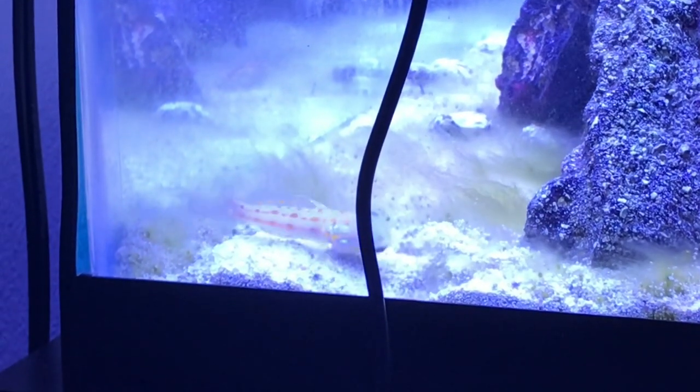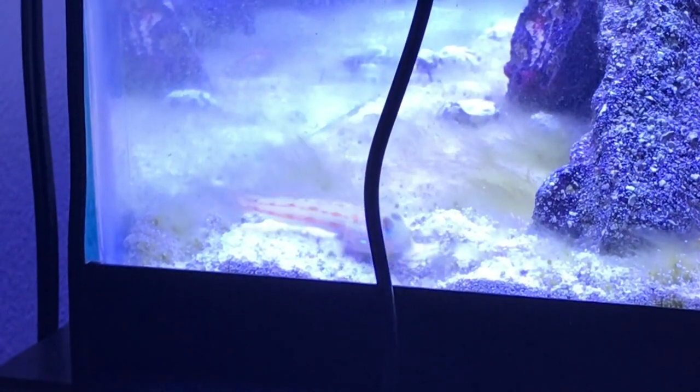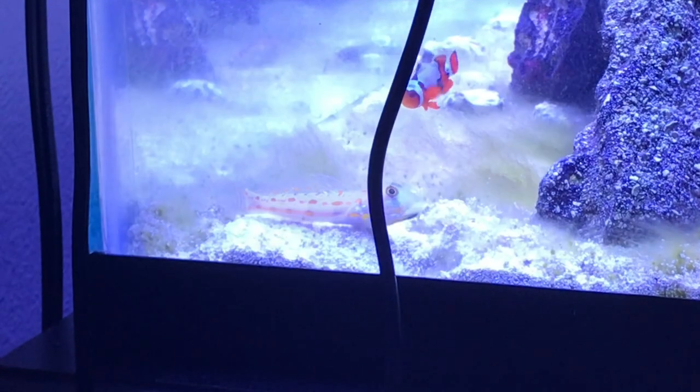This fish is peaceful and can go with any other peaceful fish, but it can be territorial at some times. This fish scavenges for its food in the sand bed, so you need to feed it sinking pellets.